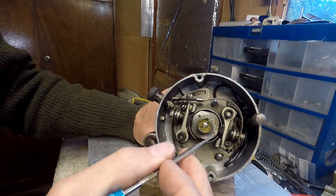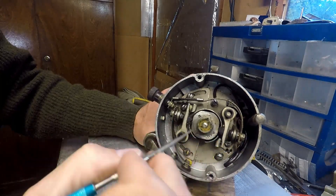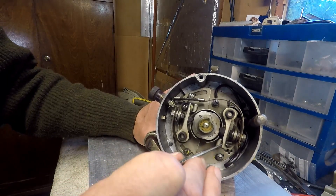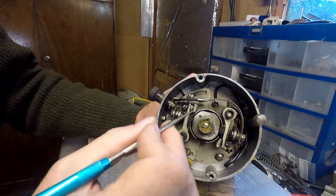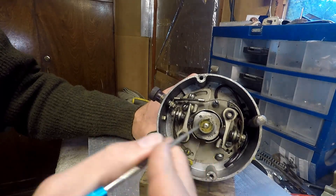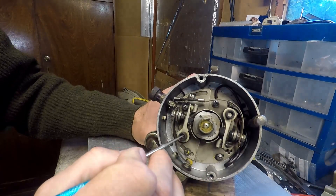There is another possibility with these units. With a different configuration, you can get one set of points to fire the engine, but also have an alternative set of points that is wired differently with a different advance. So it is possible to use a dual point distributor as some sort of variation of timing for the car.